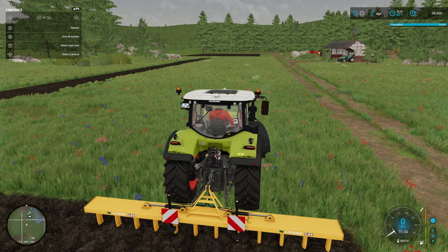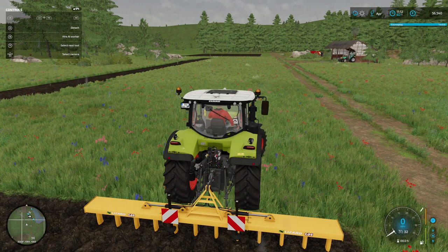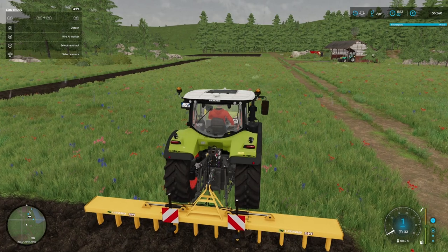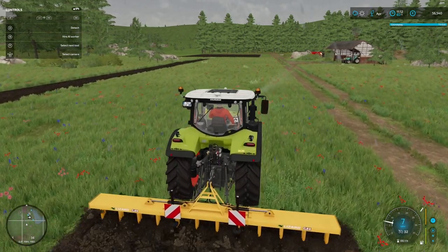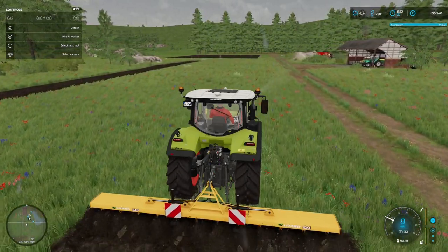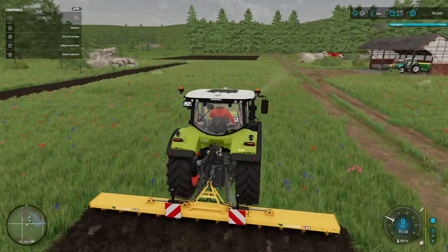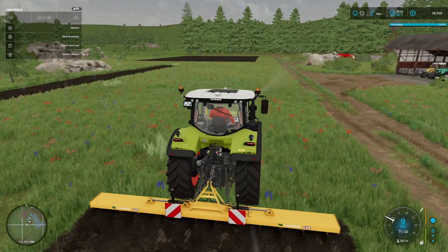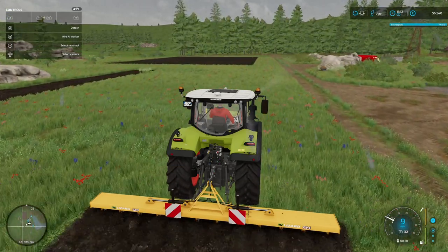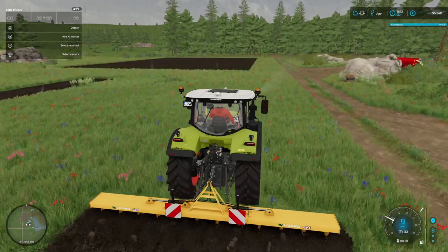There we go, busy tweaking ourselves to get as straight as possible. This probably doesn't really need to be that straight but sometimes I nerd out on these things. So this little Class is working quite well — for this size tractor with this size plough. I like this plough because it's very easy to keep square.